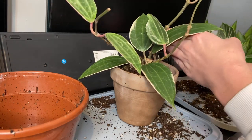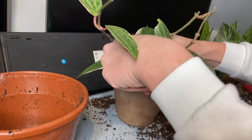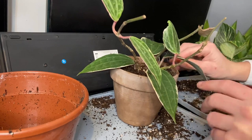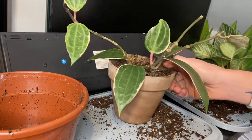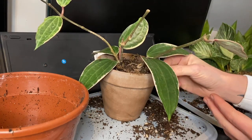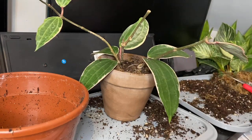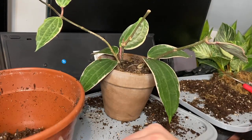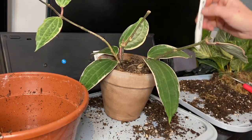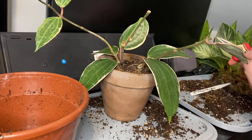I want a bit more sphagnum moss in here. I don't want that big lump of peat in there. I want it to be quite loose because if you over water hoyas they can rot quite easily — so I want it to be well draining. I want these leaves to stand up a bit more. There we go — once that cutting roots I'll be able to plant it in here with these and that'll look a lot better.